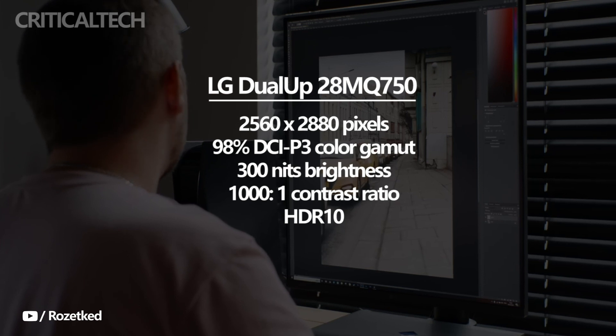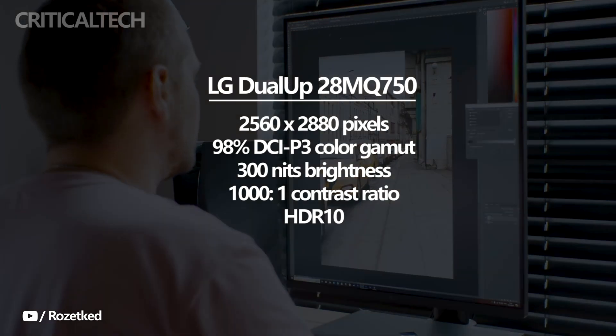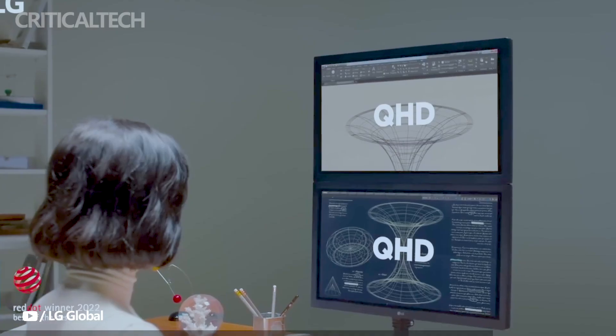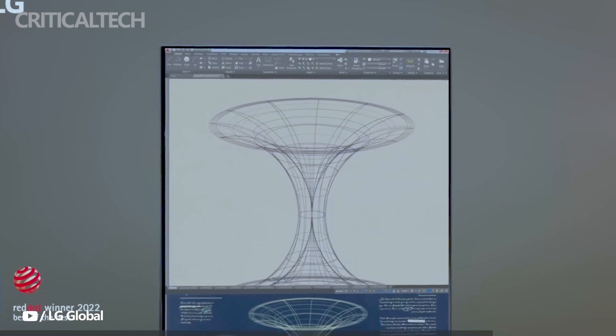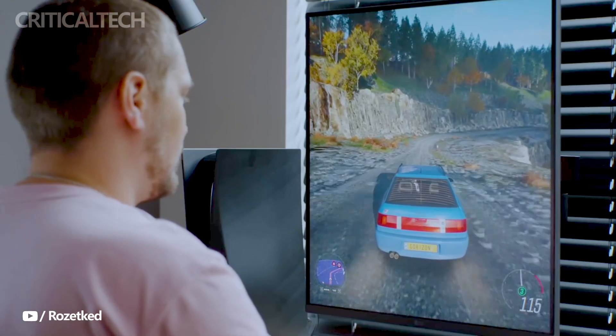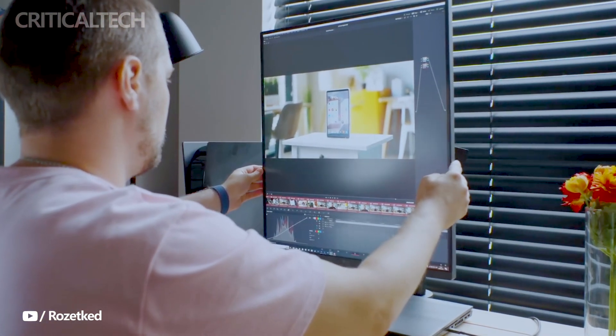In terms of brightness, the monitor delivers 300 nits, providing ample luminance for most lighting conditions. The high contrast ratio of 1000:1 enhances the depth and richness of images, resulting in excellent visual clarity and detail. Additionally, the monitor supports HDR10, enabling a wider dynamic range and enhanced visual performance for compatible content.